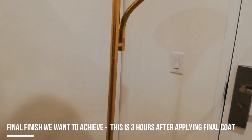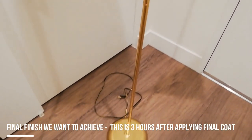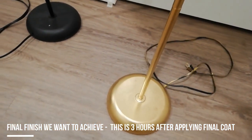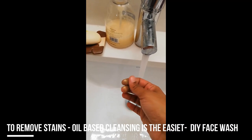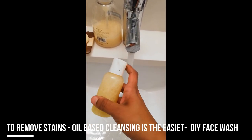I applied three coats of this product, leaving a three-hour gap between each coat. This is the final finish I wanted to achieve and it has come out really well! For the wires, I tied them in a rubber band and just did a final touch of spray paint, because I didn't want the wire to turn completely golden.